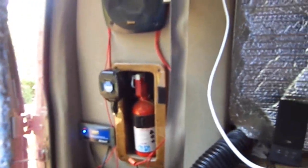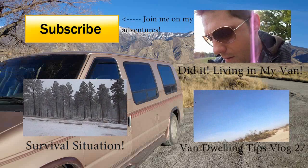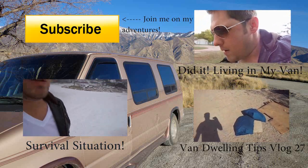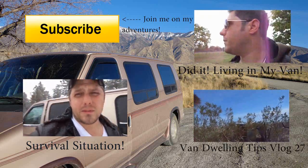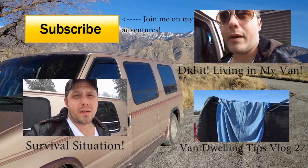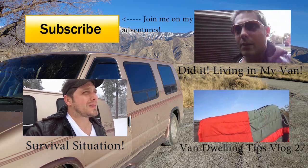Oh guys, one more thing — don't forget about the Indiegogo campaign. Seems like everybody's forgotten about that. I've only got a certain amount of days left, so don't forget about it. I feel like I'm going to make it. You're gonna love it! Help me — I'm gonna do it. Thank you.